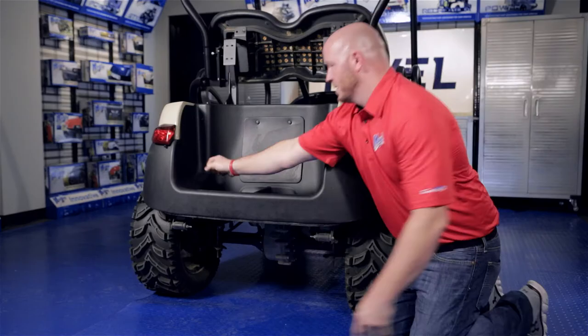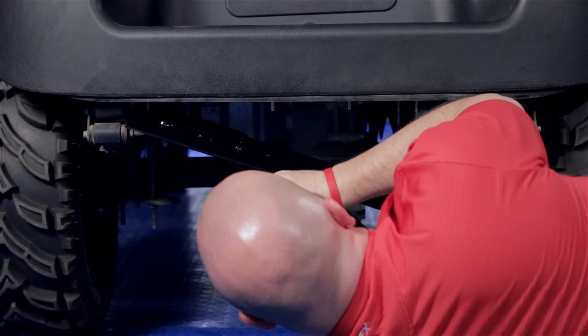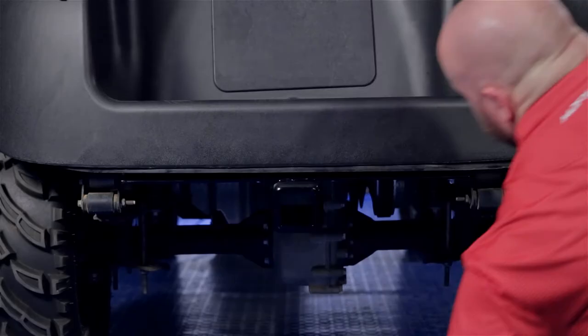Now we're going to take our two-inch receiver and, with the spacers on the top side of the bracket, we're going to use the four bolt holes. Once all four bolts are in place, then tighten.